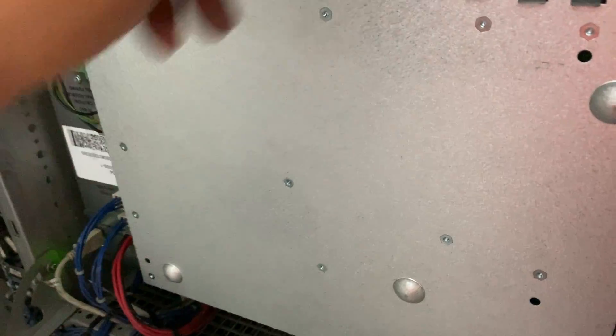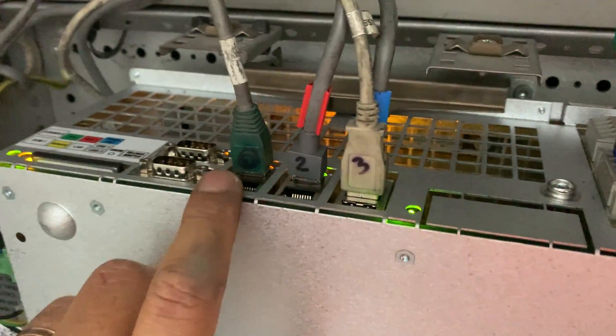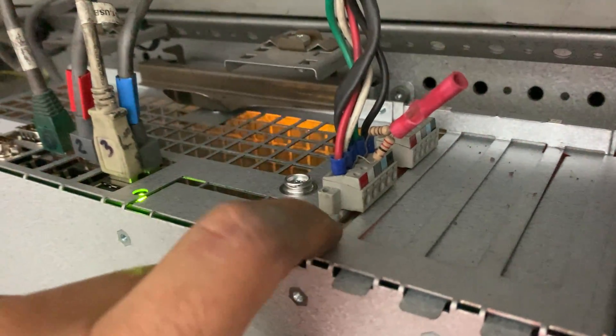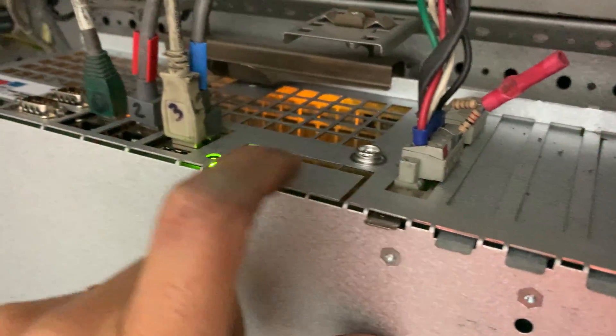We just replaced the motherboard with a brand new one and now it's putting up okay. We cannot see the LED on the device yet but it's running, and let's check the controller.